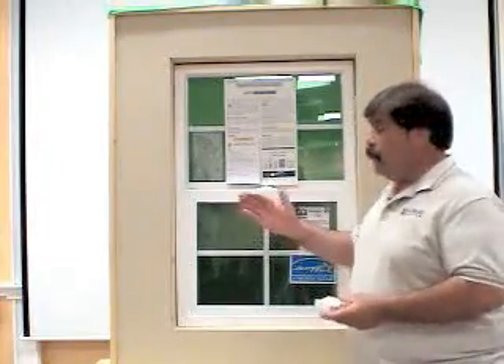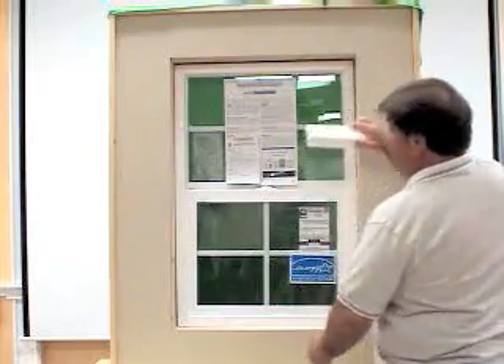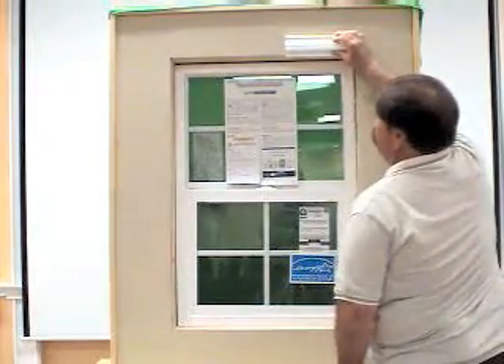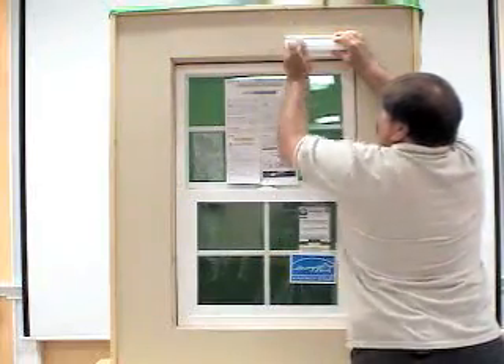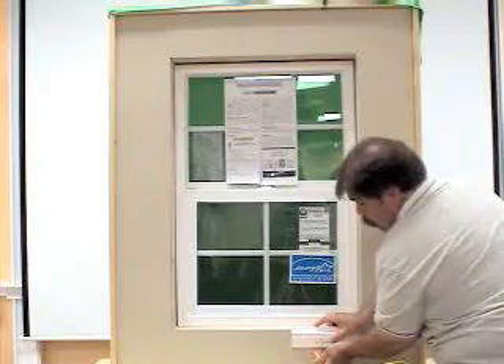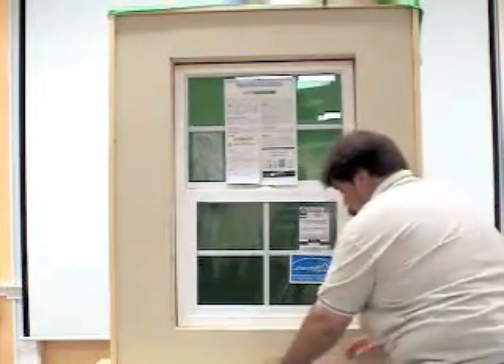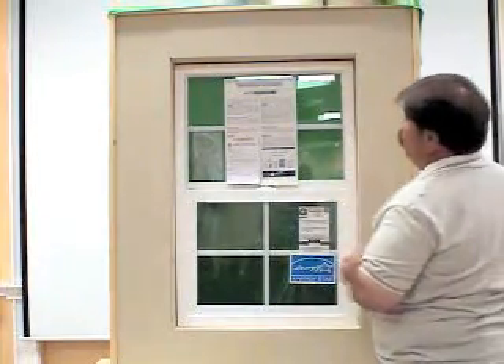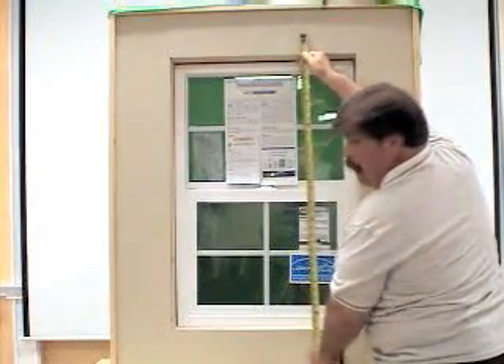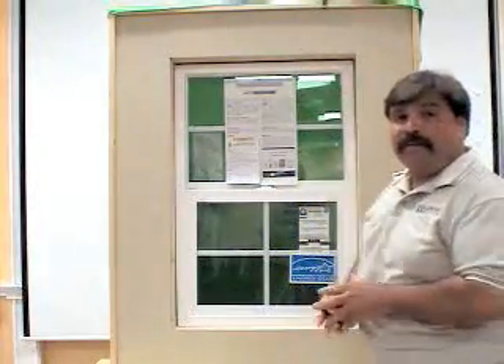Now that the width has been measured, we can measure the height. Let's do the same thing that we did on the width — take the frame out of the window a little bit and mark the top. Do the same thing down below and mark the bottom. We can reference these two points with our tape measure and use that measurement as our max frame-to-frame measurement.